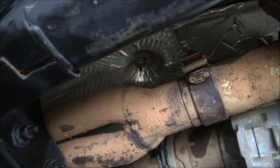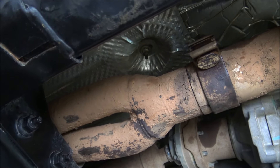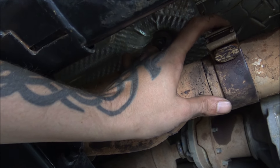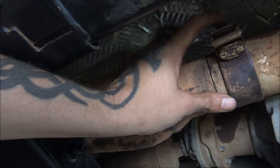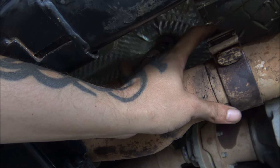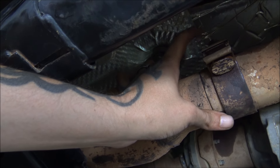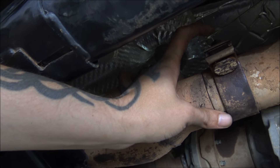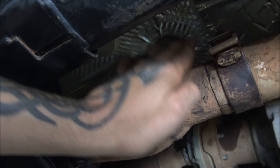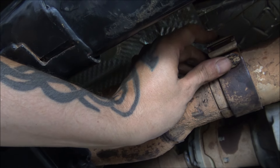Your next step is to loosen up this clamp at the Y-pipe. This one can be kind of tricky if yours is set up like mine, because the nut for the clamp is on top and there's not enough room to get a deep-well socket in. You can't use a shallow-well socket because the bolt is too long, so you have to sit here with a wrench — even with a ratchet wrench you only get maybe a sixteenth of a turn.